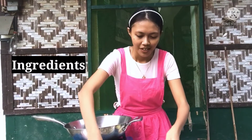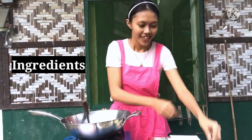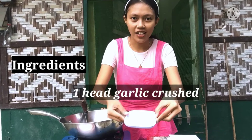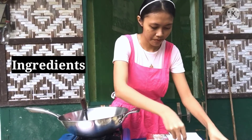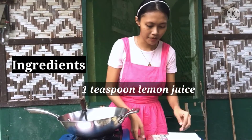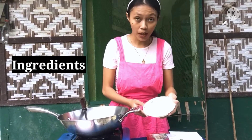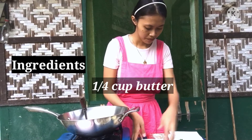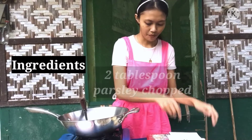So for our ingredients, first is the shrimp, of course, garlic, lemon juice, salt and pepper, butter, and parsley. So that's all for the ingredients.